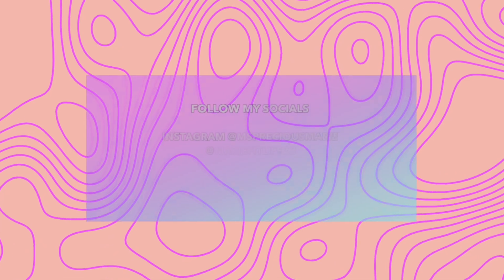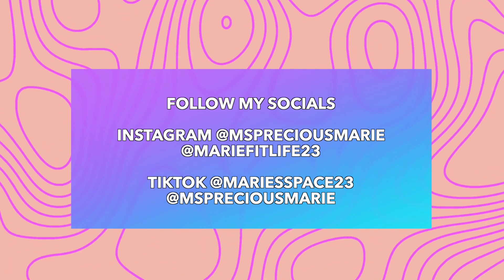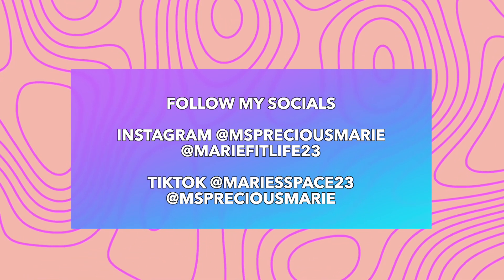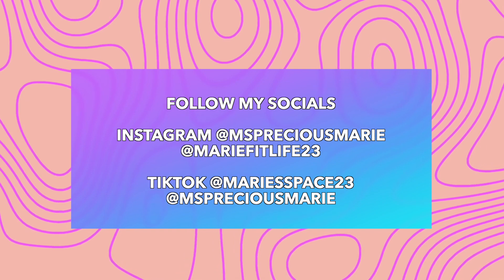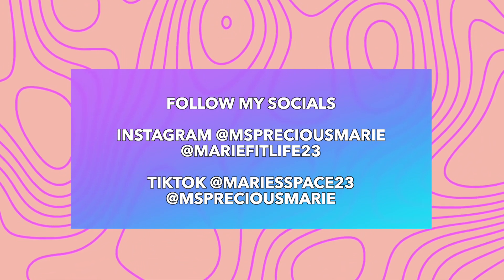Be safe, and I will see you back in the next video. Bye!